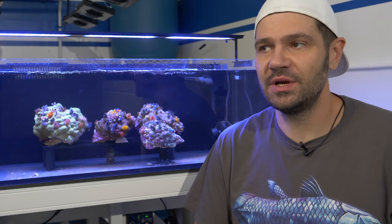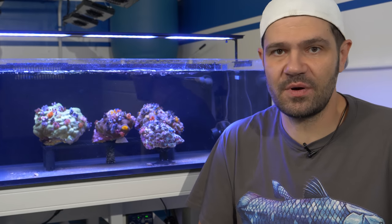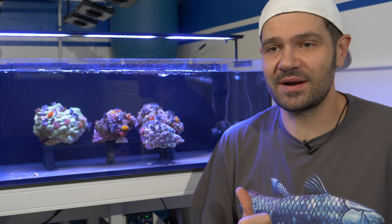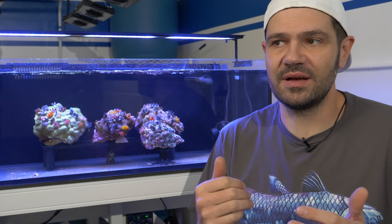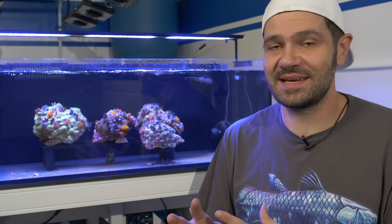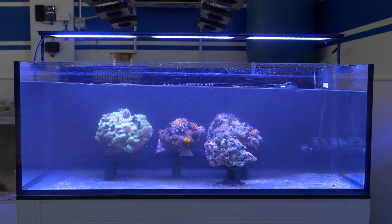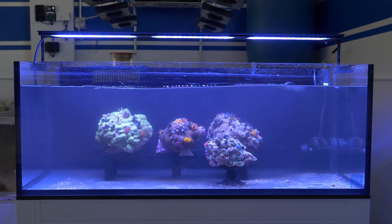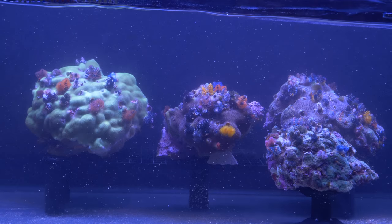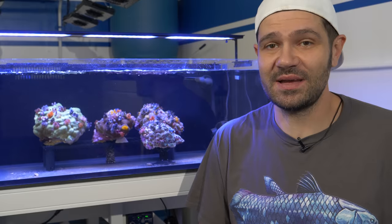For water flow I'm using an Aquamedic EcoDrift 8.1 — this is a basic controllable propeller water pump. You can see it right behind me. It's set up on wave mode so it's pulsing ever so slightly. There's also a small return pump fighting the flow, so there's a lot of water movement inside the tank. When I press the feed button on the pump, that interference no longer happens and we get a nice wave in the aquarium, very similar to what these animals would experience in the wild in shallow water.